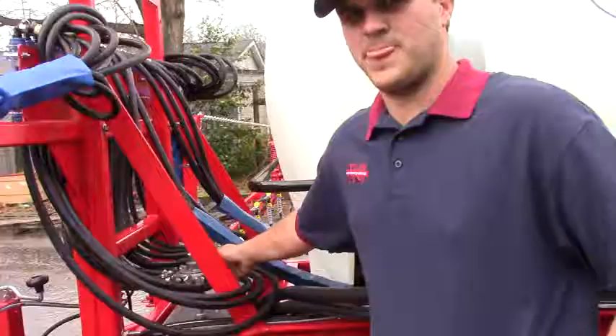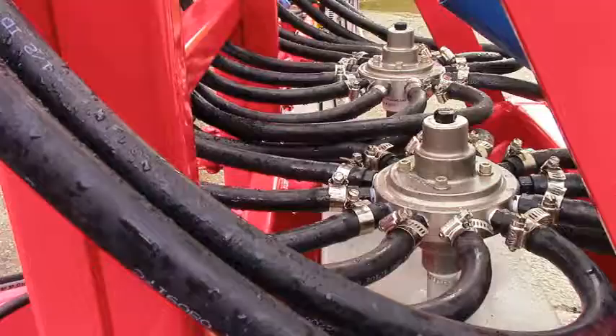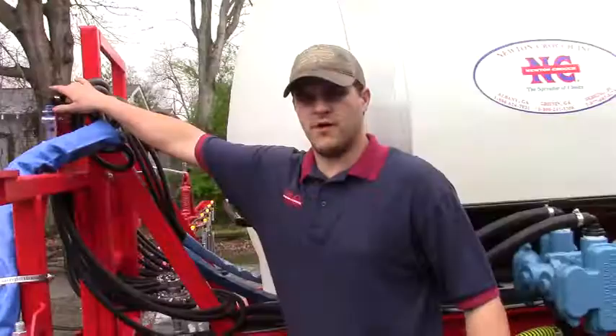The flow dividers come from two outlets on a John Blue pump. The two hoses flow separately into the bottom of each flow divider, and each flow divider has 12 hoses that feed 12 Visiflows on the front of the unit.